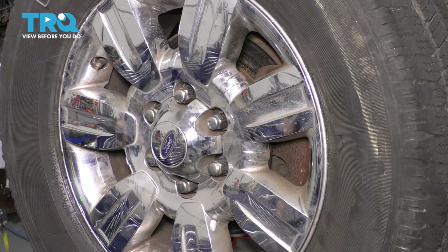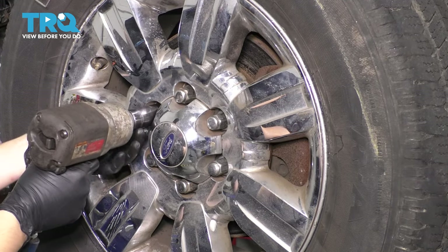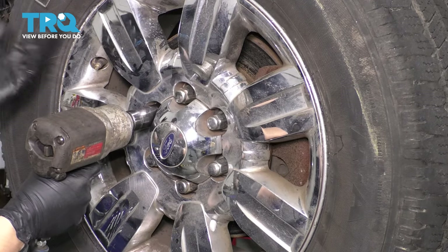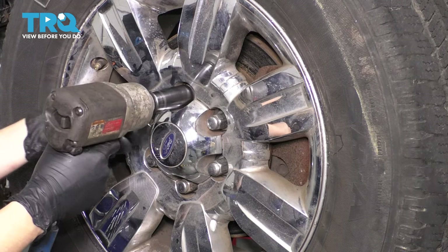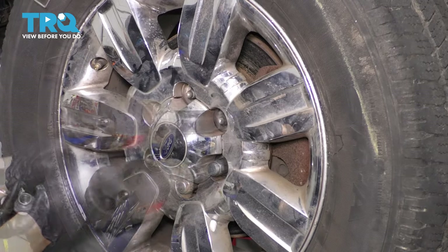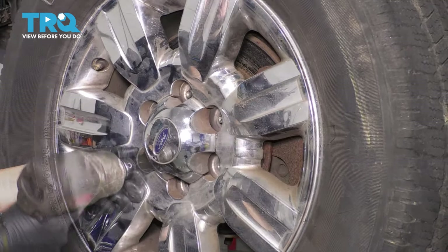Let's remove the wheel. You would want to use a 21-millimeter socket if your lug nuts are swollen like mine, because underneath the chrome cap it rusted — in that case you would want to use a 22. And remove the wheel.